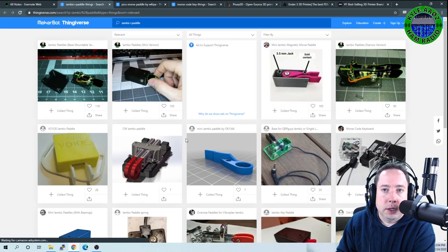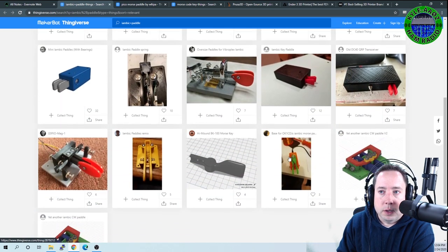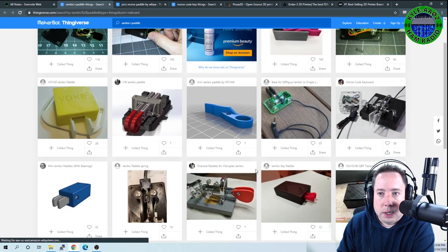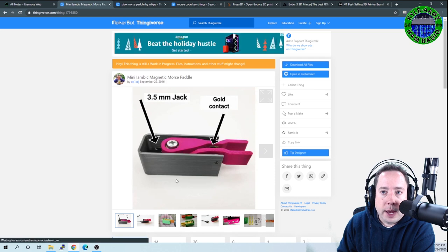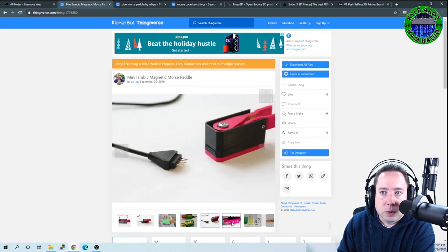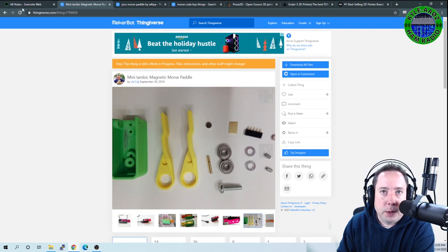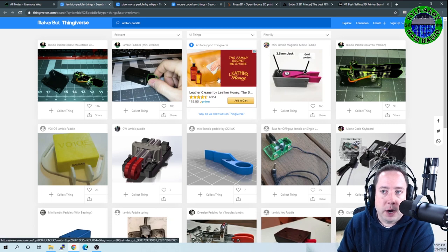Here's another neat print — this one uses skateboard bearings to keep the paddles free, and I believe it also uses magnets. So it probably has a pretty good feel depending on how good your printer is and how precise it prints.